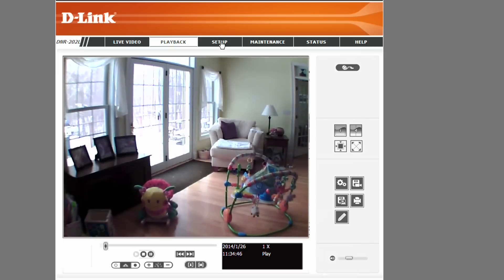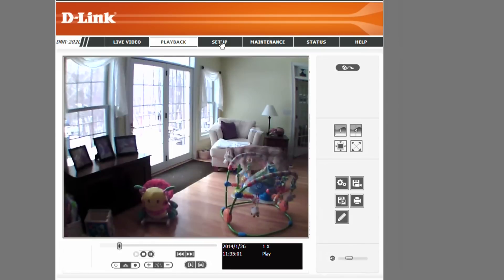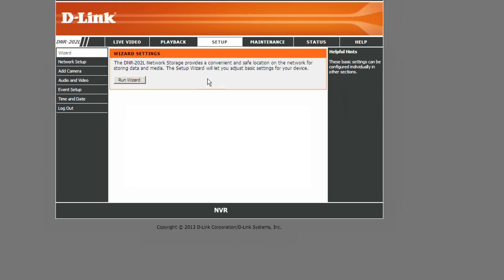For a very inexpensive setup — probably around $200 or a little over with the camera, hard drive, and DVR — you really can't beat the price. It's a roll-your-own solution, though the issue is that it doesn't work on the Mac and I had some problems with Windows 7 as well. Let's step through the setup quickly.